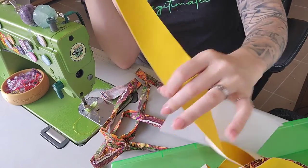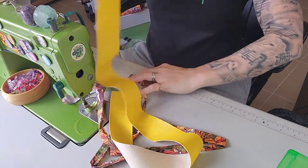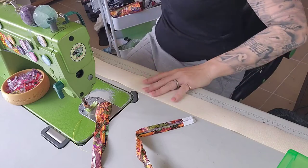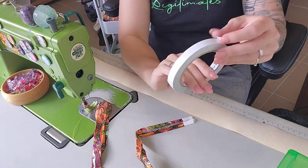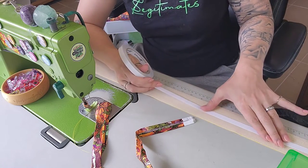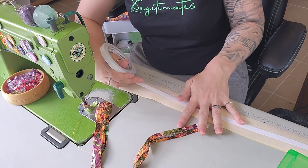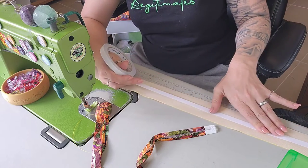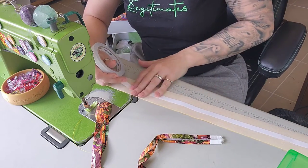I've already ironed my strap so let's start with that. We will need double-sided tape for this piece. Lay it with wrong sides facing up, then grab your 12mm or half-inch double-sided tape and stick a line down the middle. If you're new to bag making and can't eyeball the middle yet, that's okay — rule a line and stick the tape over it. That's the easiest way.